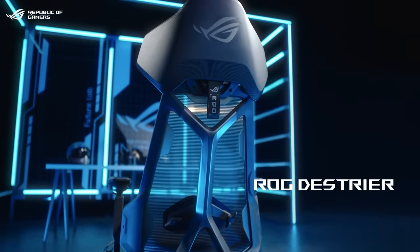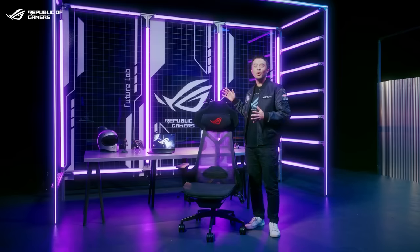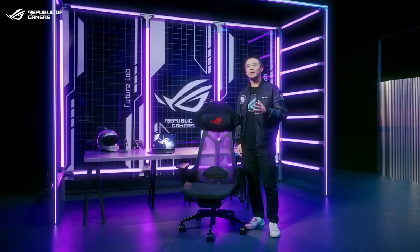Meet the ROG Destrier Ergo Gaming Chair. The Destrier is an all-new, all-enveloping cradle engineered for exceptional levels of adjustability and maximum comfort.